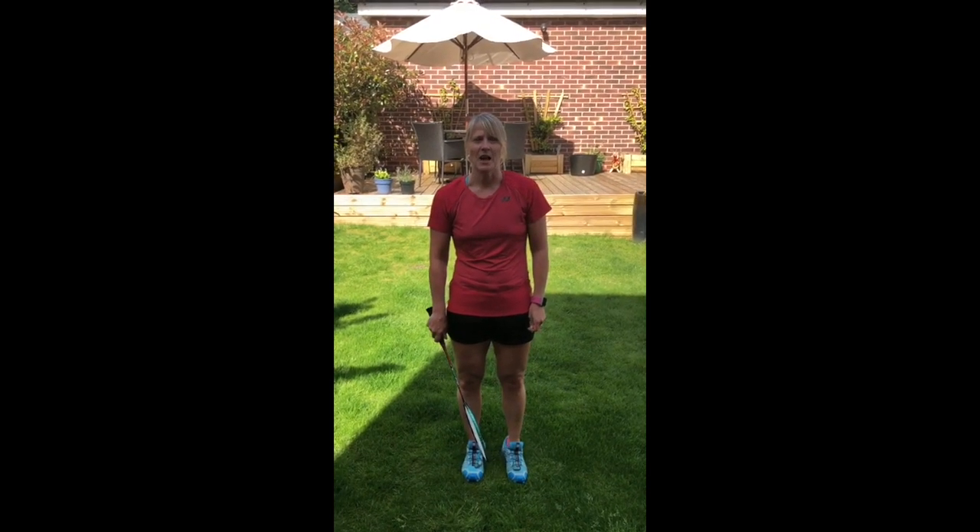Hi, my name is Julia Quinn. I'm England Pathway Coach for Badminton England. I'm going to demonstrate and show you how to play a backhand flick.